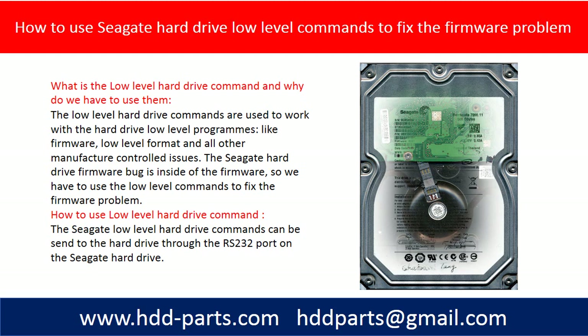The Seagate hard drive firmware bug is inside of the firmware, so we have to use the low level commands to fix the firmware problem.